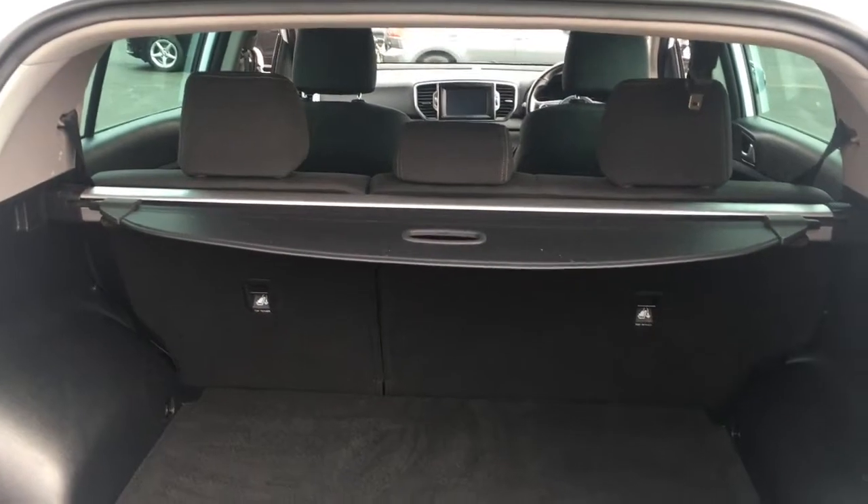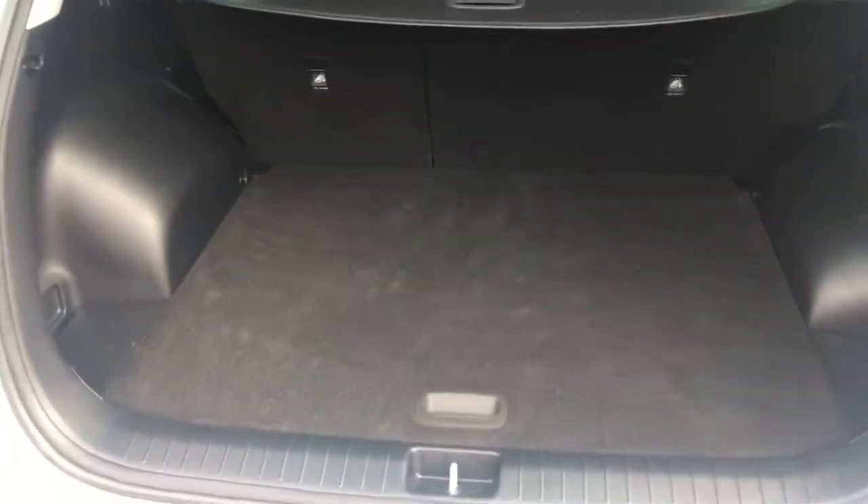And if I open the boot, I've got a good sized boot. A retractable tonneau cover makes life easier when you're loading, and the boot floor is level with the back of the car so you can slide in heavier objects more easily.